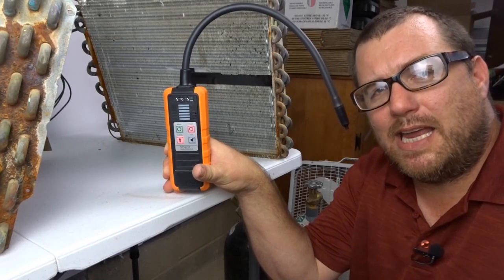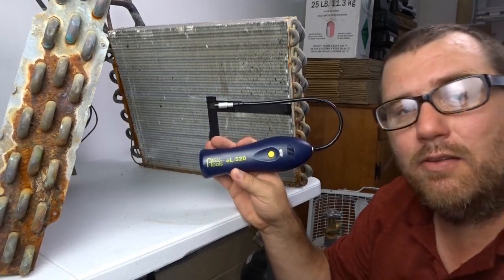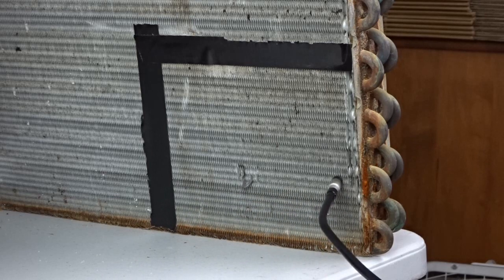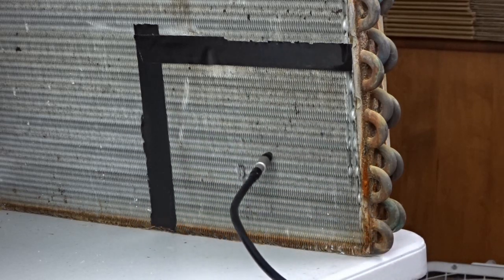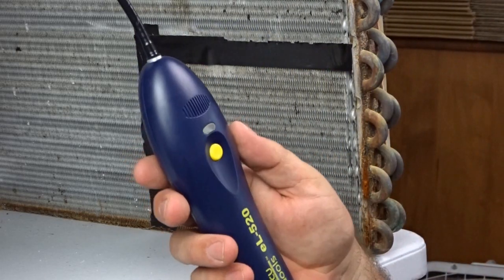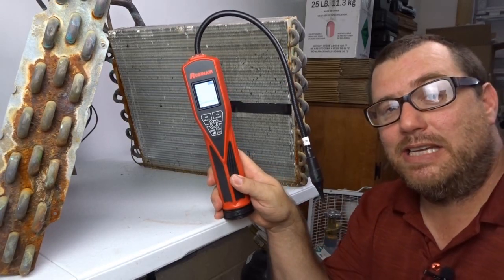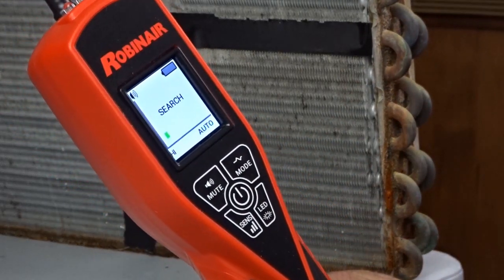The first leak detector up is the NAVAC NML1 — looks like it found it. The second leak detector up is the AccuTools EL520, which seems to be going off before we even get close. It did find it, so the AccuTools will go to the second round, though it took a little while. The third leak detector up is the Robinaire LD7 — that was pretty definitive right there. The Robinaire LD7 does find the 410A leak.